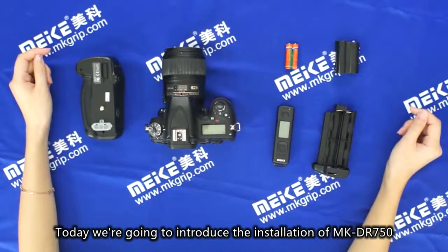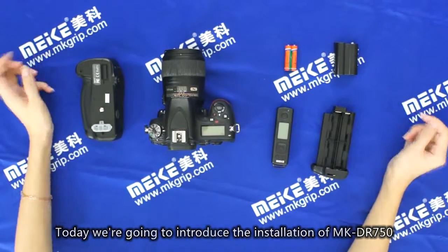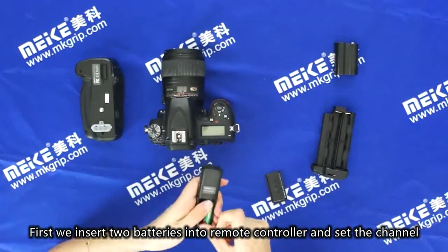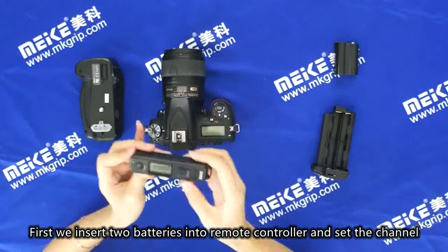Today, we are going to introduce the installation of MKDR750. First, we insert two batteries into the remote controller and set the channel.